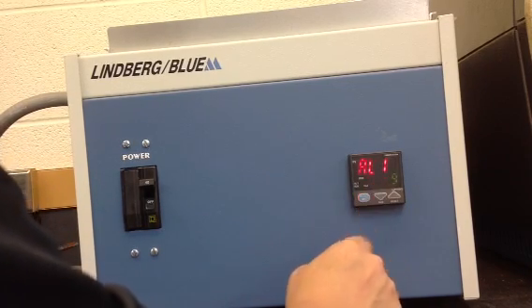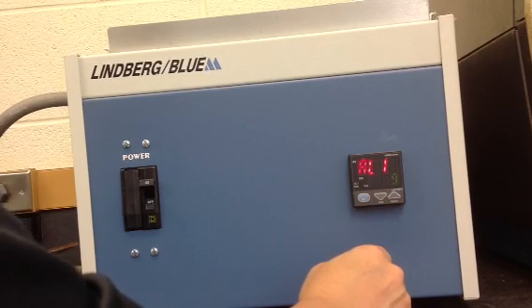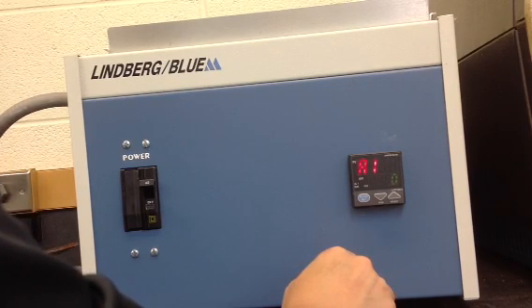Next, AL1 appears in the upper display. A value of nine in the lower display configures the alarm as a high temp alarm, which is a factory setting. Press the set enter button once to advance to the alarm one value.